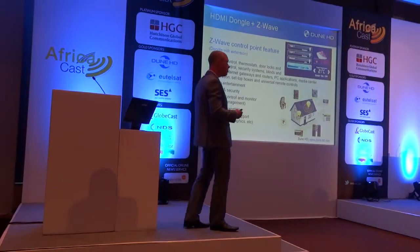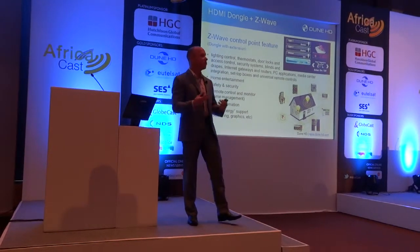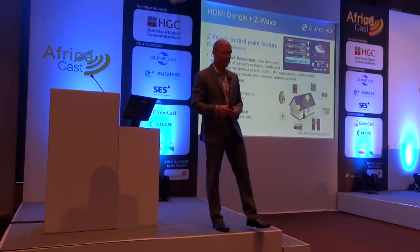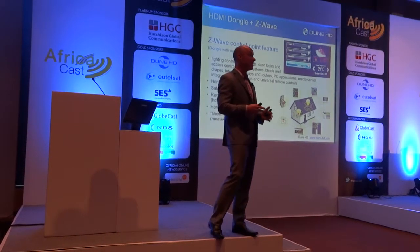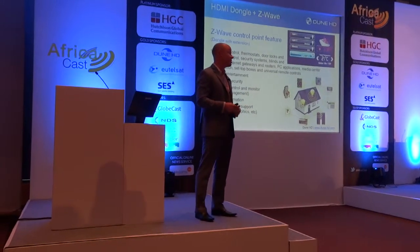More and more operators are interested in additional revenue sources. Though it's interesting to be able to grow your subscriber base and perhaps offer multiple packages, to the extent that you can add services to that, it becomes even more interesting. There are some obvious services that we enable, and that is home automation.